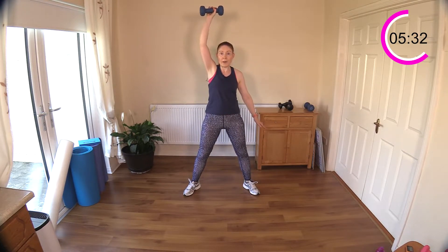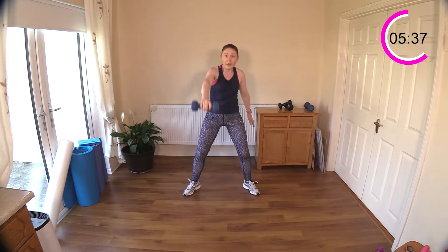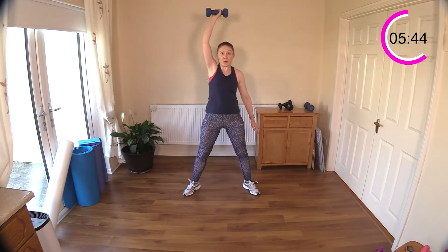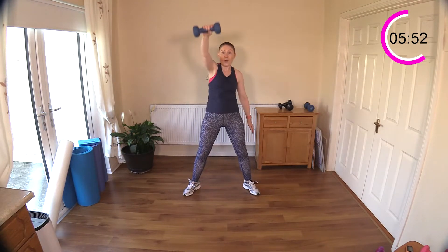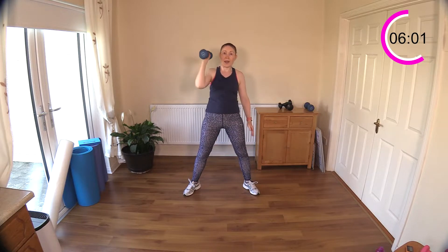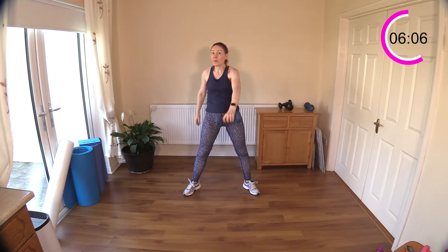You shouldn't be feeling this in your lower back — if you are, you might be bending back too far. Reach up, slight bend of the knee there, head up — if you keep your head up you'll more than likely avoid rounding your back. It's a wonderful shoulder and upper body mobility move. Use those hips — hip extension — to drive more weight up over your head. If you can't lift above your head, just bring it to chest height.